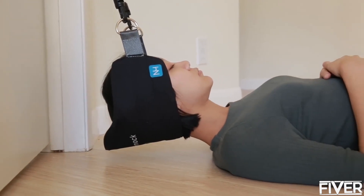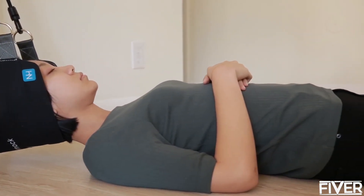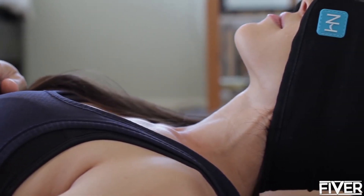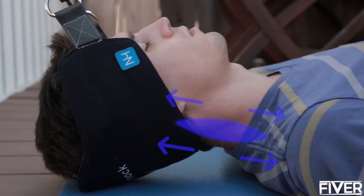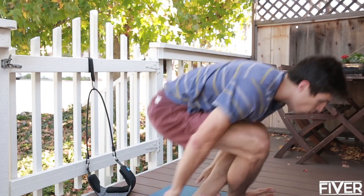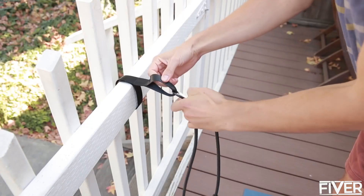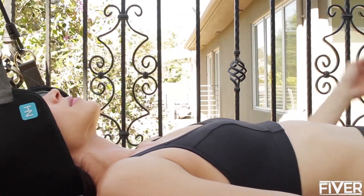The Neck Hammock is a simple portable device that uses cervical traction to provide neck pain relief in just 10 minutes or less per day. Cervical traction works by stretching your muscles to release built-up tension. It's the most effective way to alleviate neck pain and has been used by physical therapists and chiropractors for decades. With the Neck Hammock, you can use it anywhere and anytime — as long as there's a door or a railing, you can lie back and enjoy its healing powers.